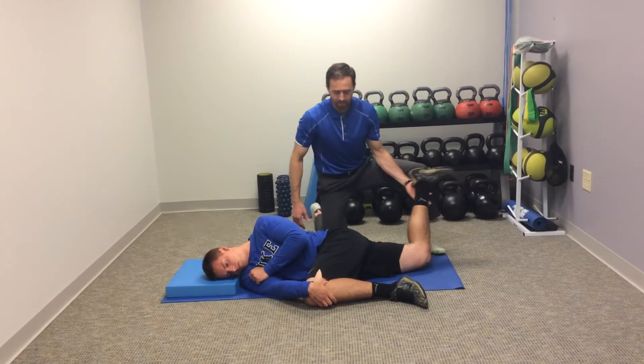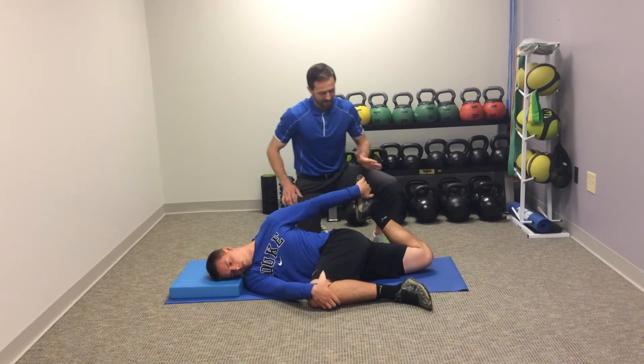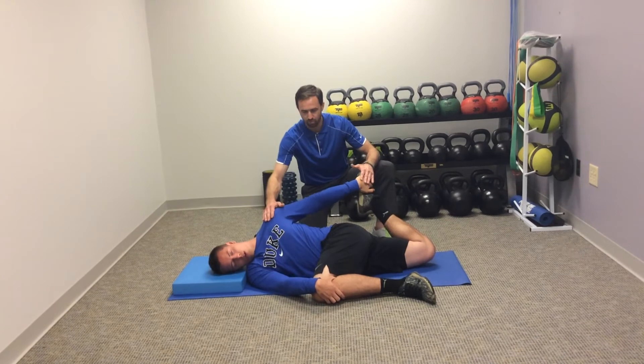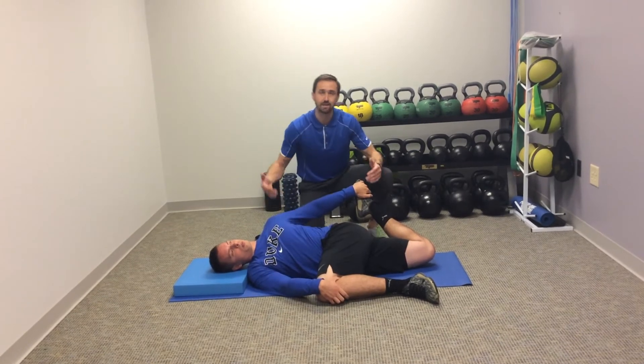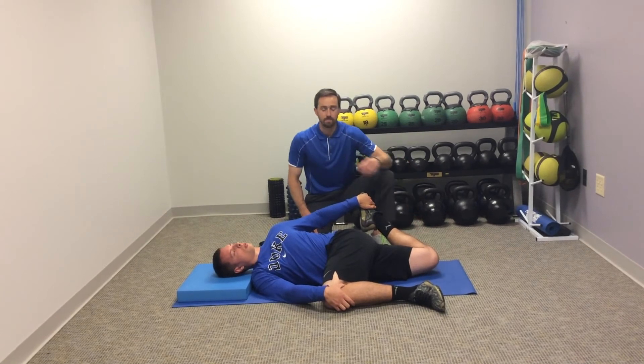From here we're going to bend the knee up and he'll reach back for the top of his foot. Now simultaneously, he's going to drop this shoulder and this foot toward the floor. And this is going to provide a stretch all the way from this top shoulder diagonally across his upper body, down into that right hip flexor, and down into the quadricep.